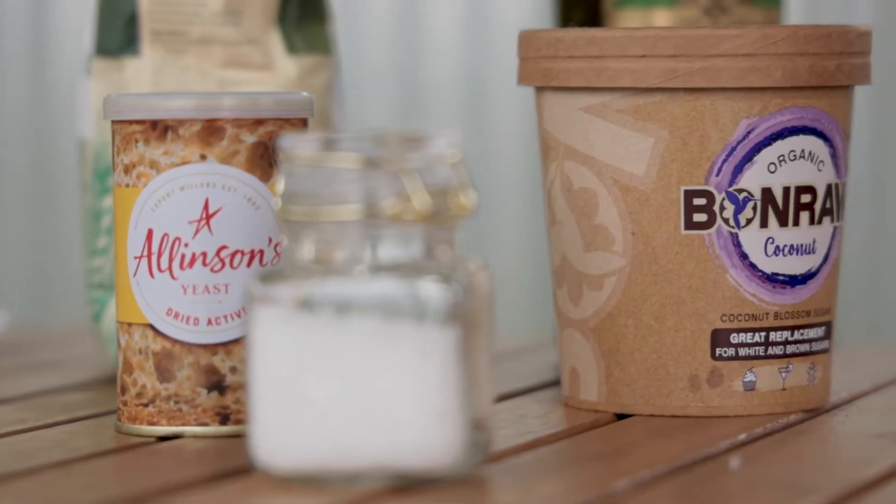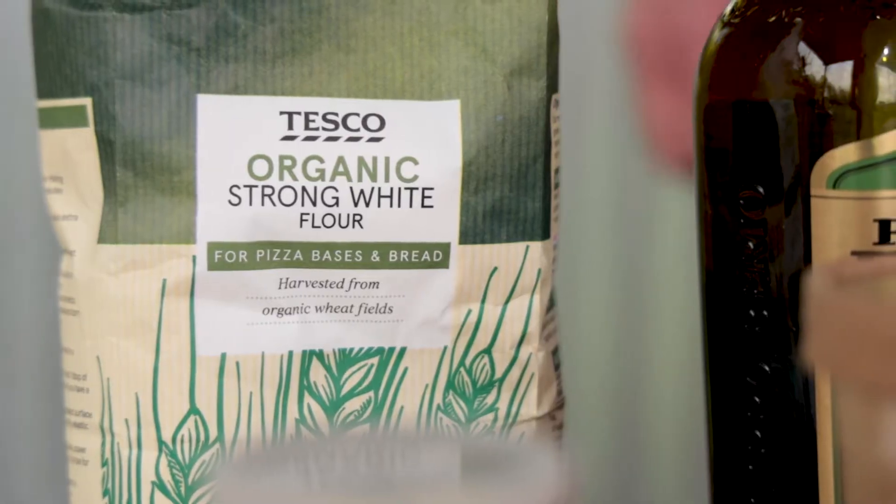Alright guys, we're going to make some simple, quick naans — very simple ingredients — and we're going to cook them directly in the embers. It's going to be really... what was that word we were using the other day? Primitive.